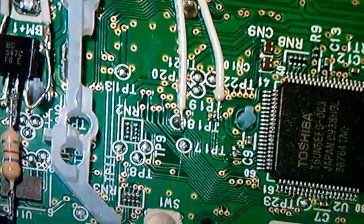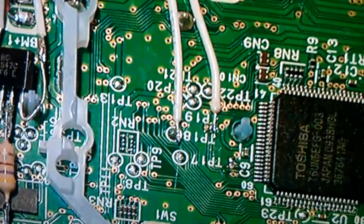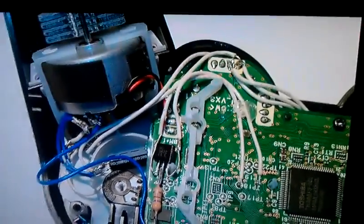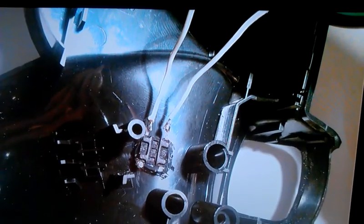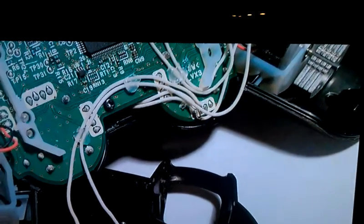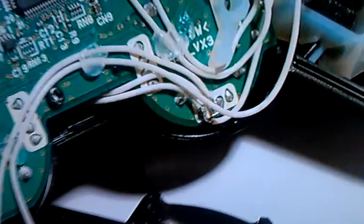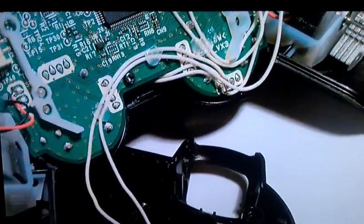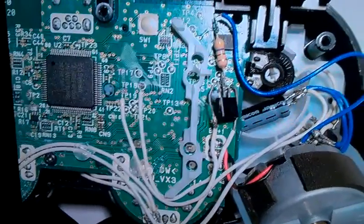Here you see the trigger — this is what you have to use to trigger the R1. The switch is built in. Here you see the battery power, everything, and all the wires.